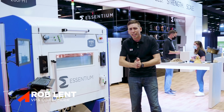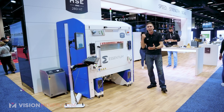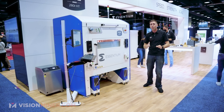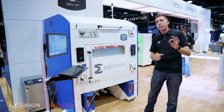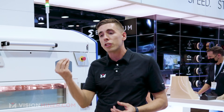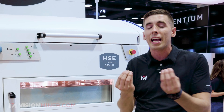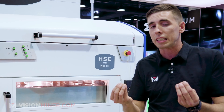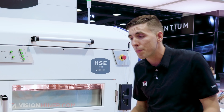We're here at Rapid TCT 2021 at the Ascentium booth with the HSE 280i-HT IDEXX machine, which is the world's first truly independent IDEXX. What is IDEXX? That is Independent Dual Extruder, meaning you've got two different nozzles. What's special about this machine is those nozzles can actually move totally independently, so you can literally print two different parts at the same time.